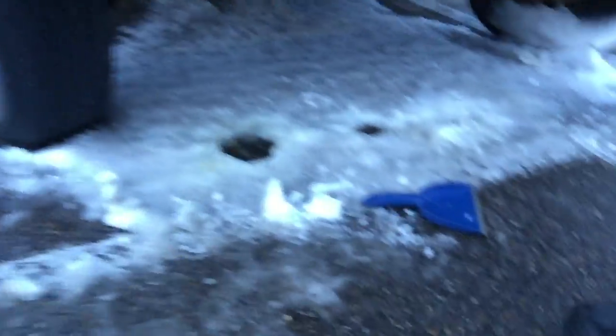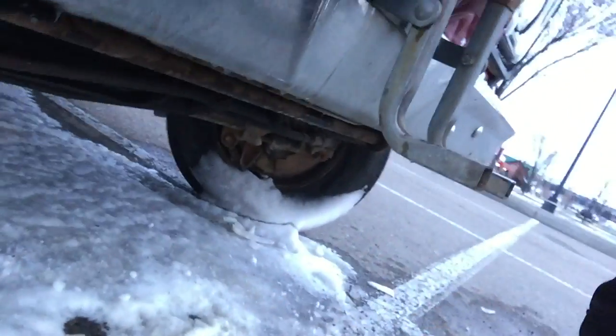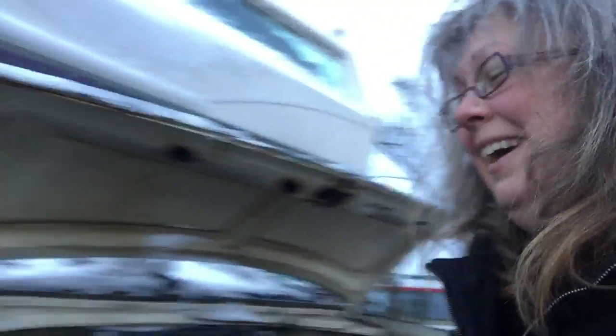Look how much snow is underneath it — look at this. There's not supposed to be this much snow. It's possible that the snow blew underneath the RV and just kind of went up. I would not doubt it. May 1st is Tuesday — May 1st is in two days, just to give everybody some perspective.